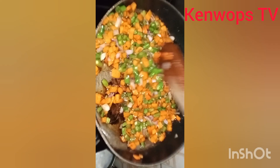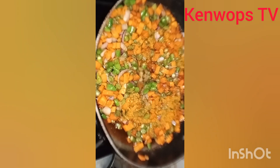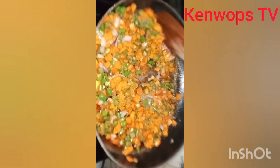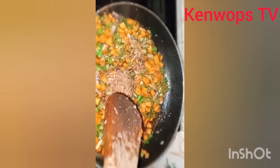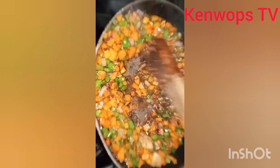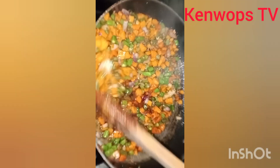So I'm going to be adding my dry pepper, because I don't have any fresh pepper here. After my dry pepper, I'll be adding my crayfish. So I'm still going to stir fry until I get the texture that I want.